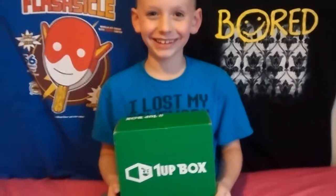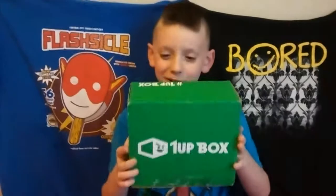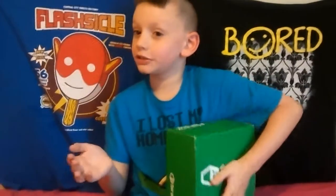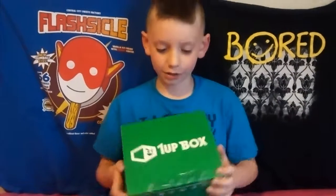Hi everyone, this is a September 1-Up box. My sister's not here because she's too big and she's a fart head. My name is Avin and my sister's name is Audra. Me and my dad are doing an unboxing video. Now let's open the box.